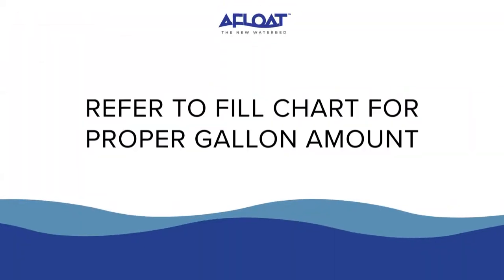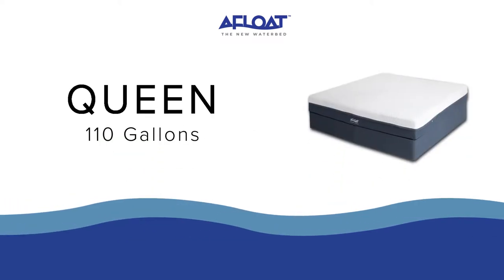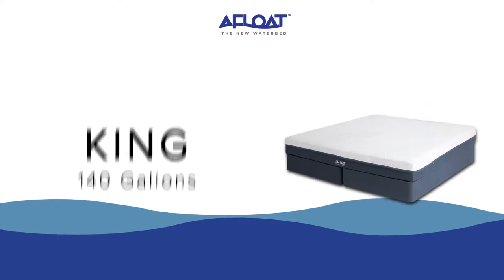Be sure to refer to the fill chart for the proper gallon amount. The queen requires 110 gallons. The dual king requires 70 gallons per cell. The standard king requires 140 gallons.